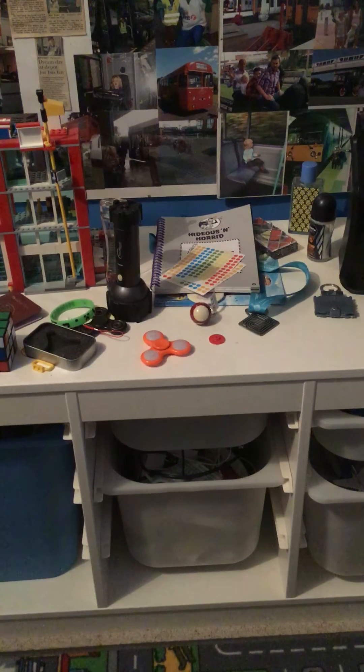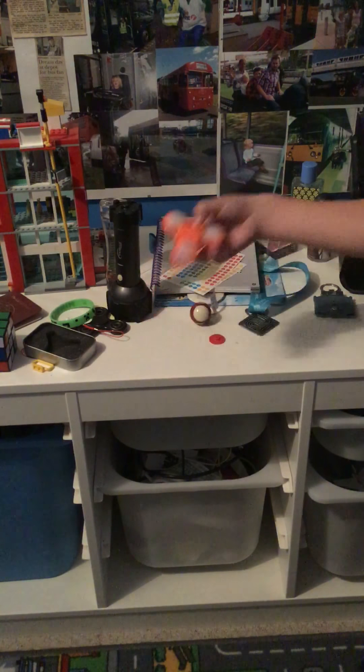Ok so that stops spinning. So this is a normal plastic light up fidget spinner.